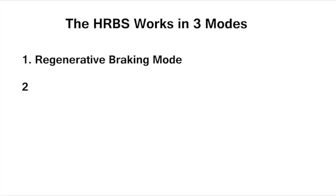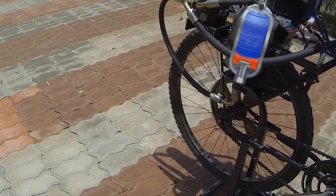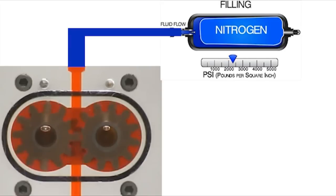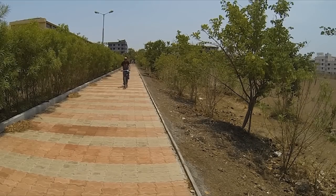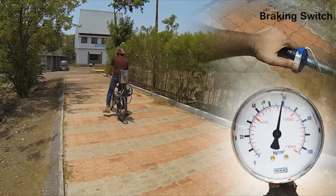In the braking mode, the kinetic energy of the bicycle is converted into pressure energy using a bi-directional gear motor. The peculiarity of the bi-directional gear motor is that it momentarily acts as a pump, pressurizing the hydraulic fluid. As the fluid gets stored in the accumulator, the load on the pump keeps increasing, thus resulting in retardation of the bicycle.